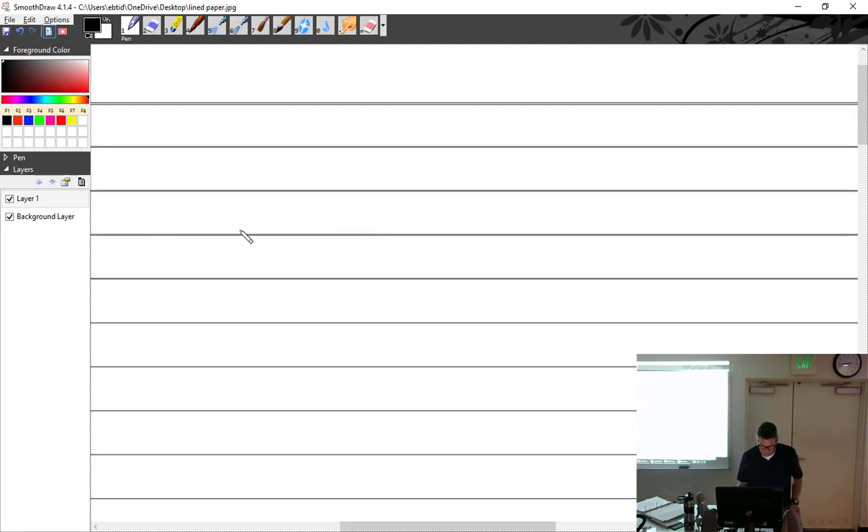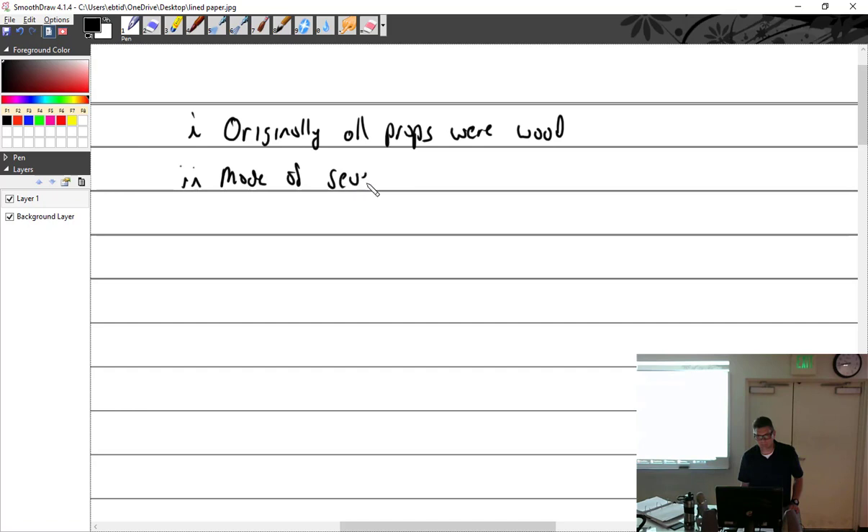So under wood props: originally all props were wood — that was the OG prop. Made of several laminations of straight grain wood.